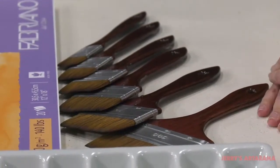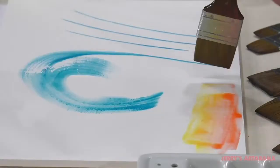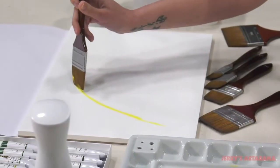Mimic Kalinske Synthetic Mottlers are handmade in Germany by master brush makers. They are the ideal tool for washes, soft blending, varnishing, decoupage gel application, and hard edge painting.